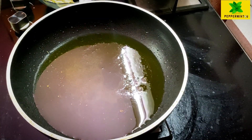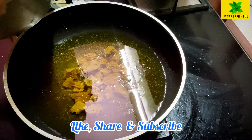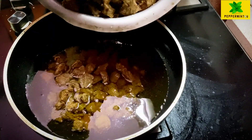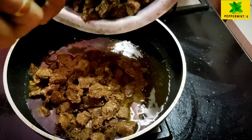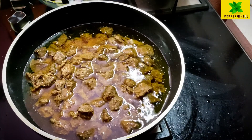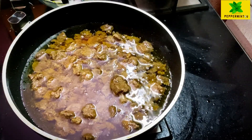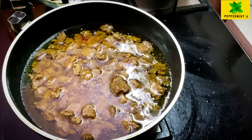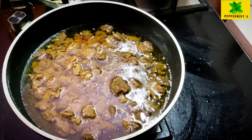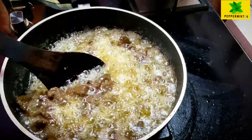I'll be using the beef in the pan. Let's put it in the oven. It's crispy, so it's a good thing. Let's fry it in the oven.